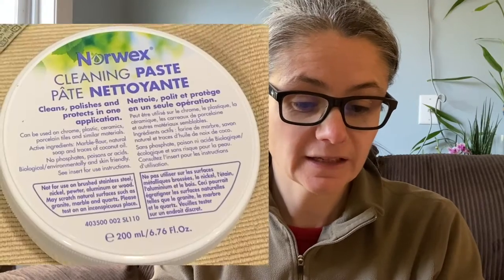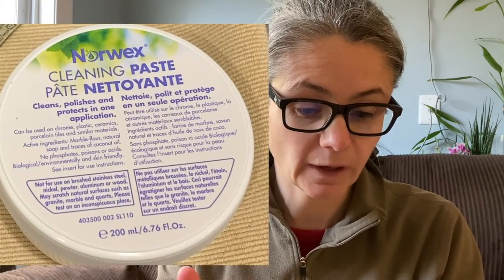What I'm going to do today is run around the house and clean many different places with the cleaning paste and give you a review. Before I get started I should know how to use it — it says it cleans, polishes, and protects in one application.